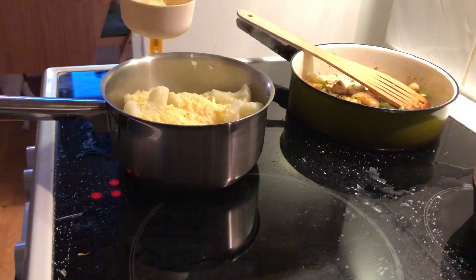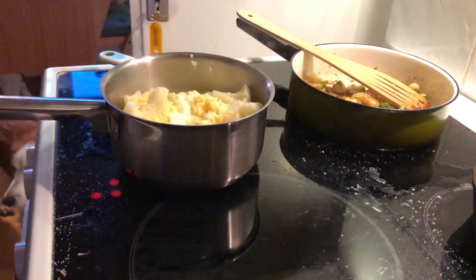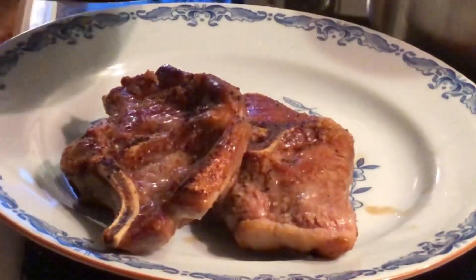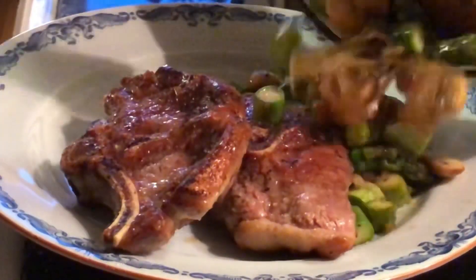I decided to make the mash, so I added a sharp Swedish cheese — about three-fifths of a cup — and a quarter cup of heavy cream to the cauliflower, and just mashed it up with the masher.